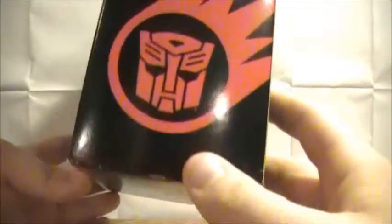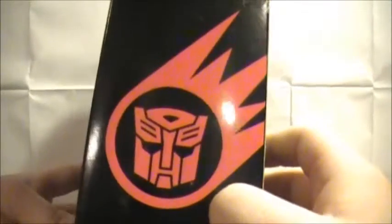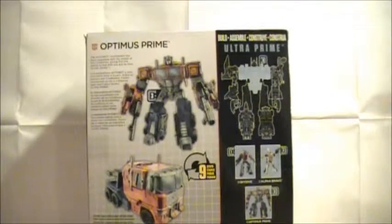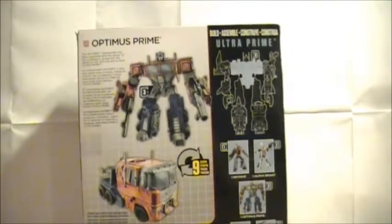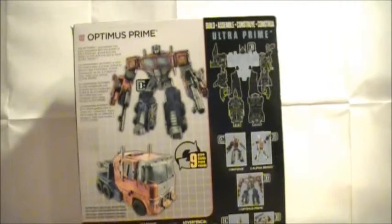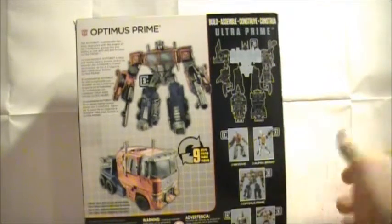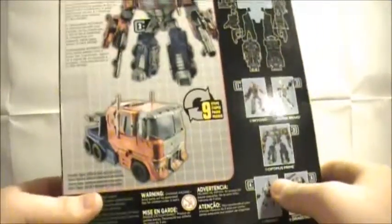Coming around here to the side you do see the Autobot comet — that's what I'm calling it. I really do dig that logo, I think it looks really cool. Coming around here to the back you do get your obligatory product shots and your one-sentence bio: 'The Autobot commander has been upgraded with the power of the combiners, giving him the ability to link with any bot to form Ultra Prime.' You do see him here with the parts for Superion for some reason, and Drag Strip. That's him in his vehicle mode and in his robot mode.